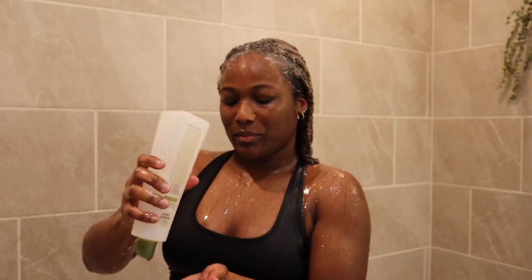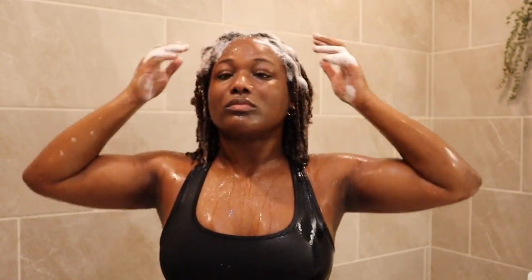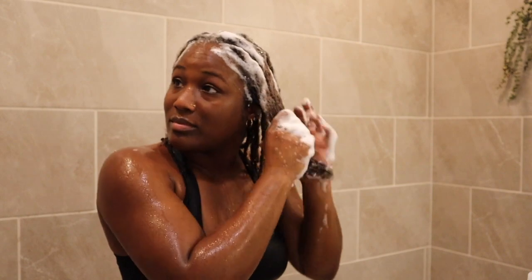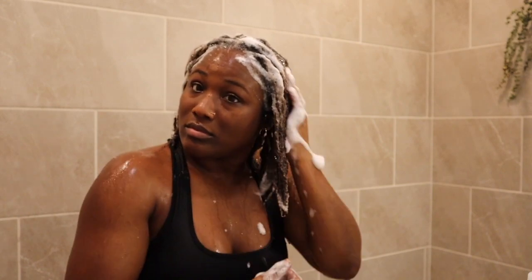Next up, I am using the Trader Joe's Tea Tree Tingle shampoo. I love the way this makes my scalp feel afterwards — it's invigorated with peppermint, tea tree, and eucalyptus botanicals. If you have ever applied peppermint or any of those essential oils to your scalp, you know it will have your scalp feeling cool and tingly, and I love it.